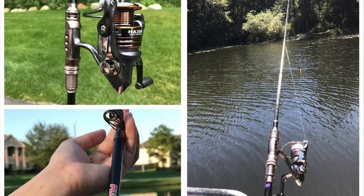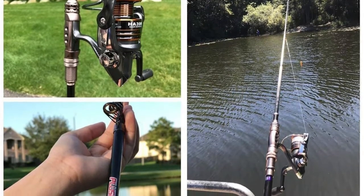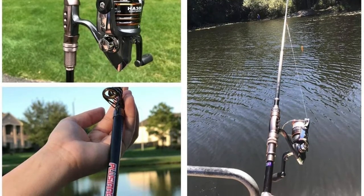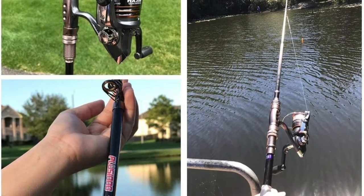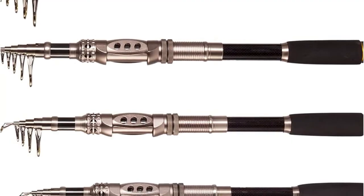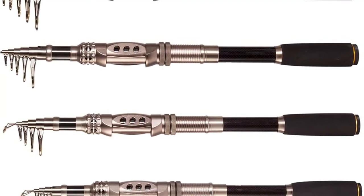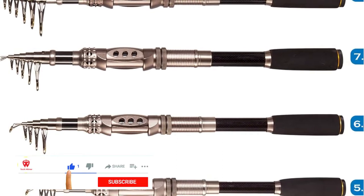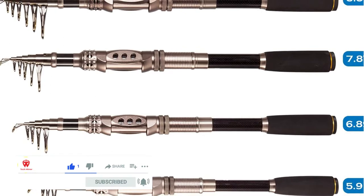The line capacity depends on the particular model you end up buying. The pole features a graphite and fiberglass composite construction, making it both solid and sensitive. The nice thing is that graphite makes the rod very light. Therefore, if you are looking for a backpacking telescopic fishing rod, this is a strong candidate.